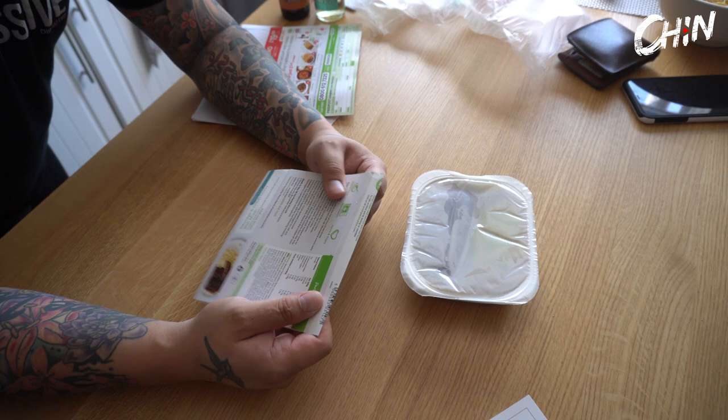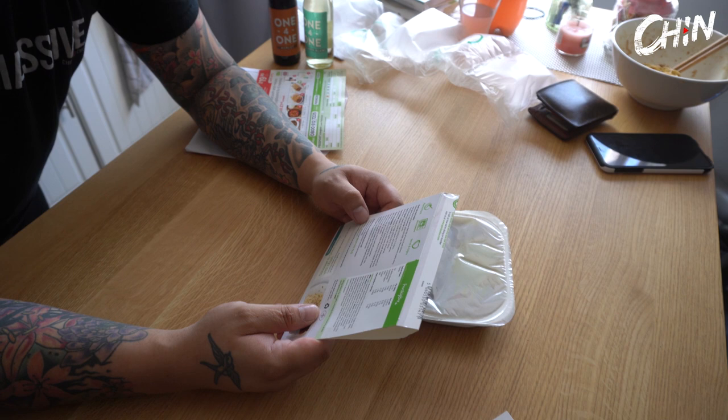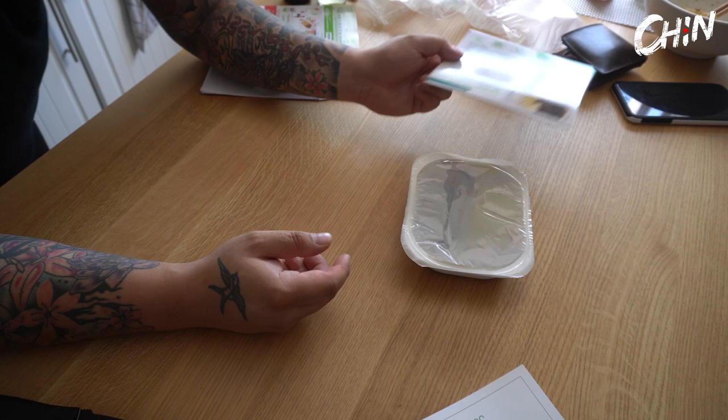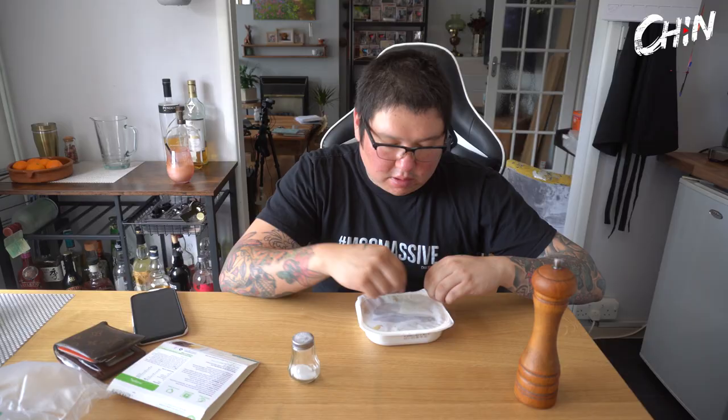If it's nice I want to be able to eat it. Remove from the sleeve and pierce the lid, place in the microwave. Who's got a 750 watt microwave? That's piddly. Most people have 850. Ours is a thousand, so it says two minutes for 850, I'll put it in for two minutes.